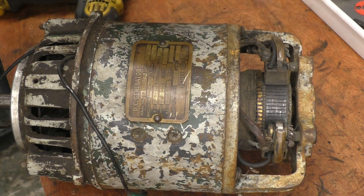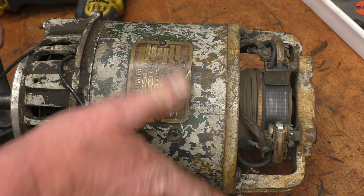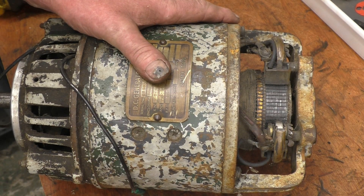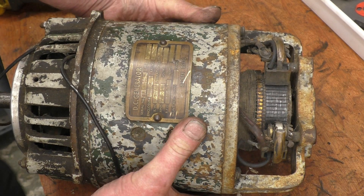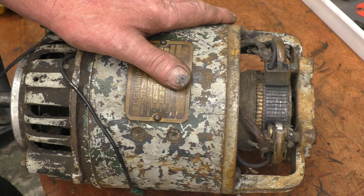It needs a bit of work doing. It needs the commutator refacing. You can hear the bearings are shot. But it's just the right sort of size to be driven off that little steam engine turner. The steam engine should load it up quite nicely. I'll have to make some sort of base for it because there's no base and no mounting points — I've got to sort something out.